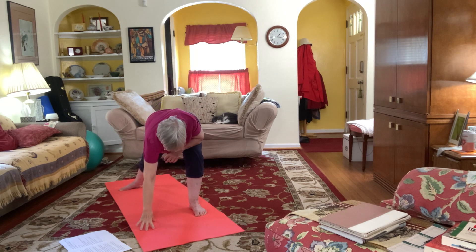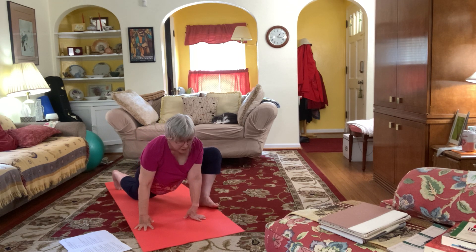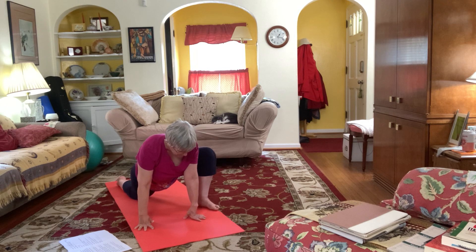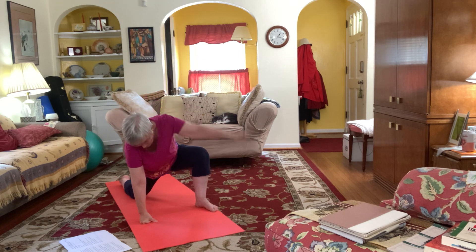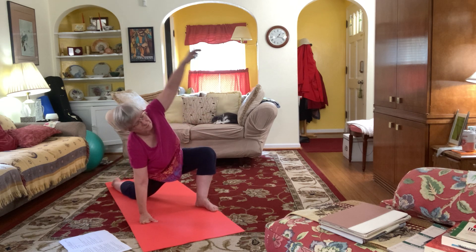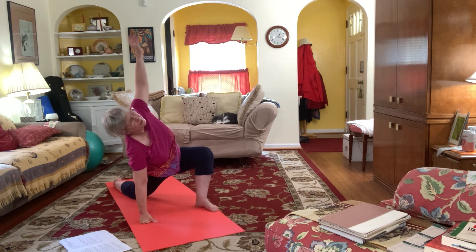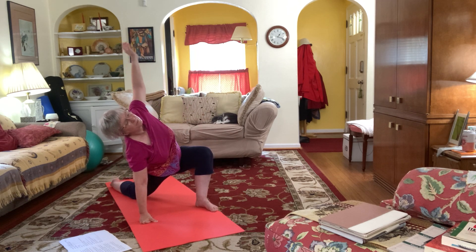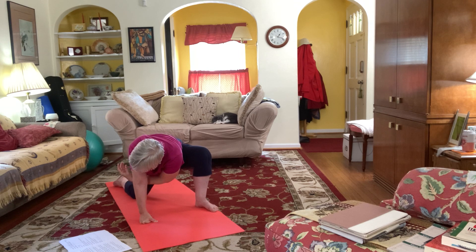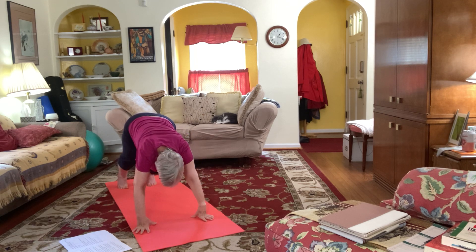Coming with your hand down, bring that other knee down, walk your foot out to the side of the mat for lizard. Take a little rock. Take that hand that's by the leg, bring it up and you can bring it under your other arm, open the shoulders, come through. Open and come through two more times. Now bring your hands down, stepping back to downward dog.